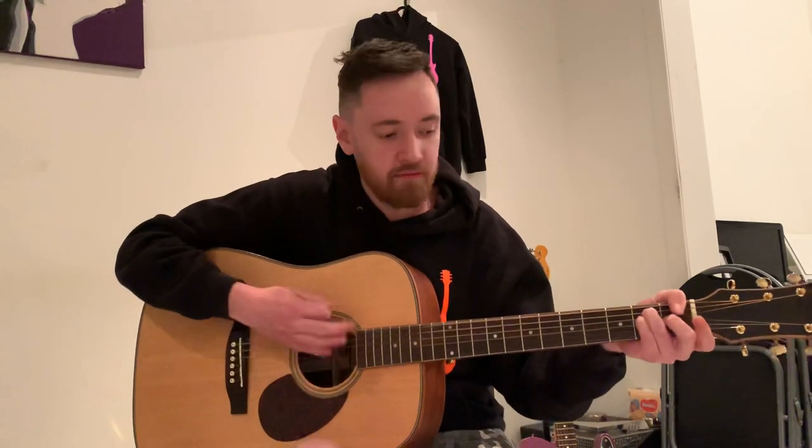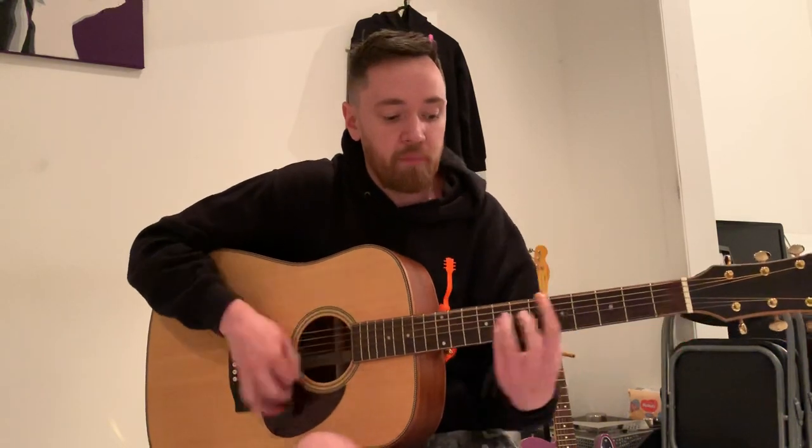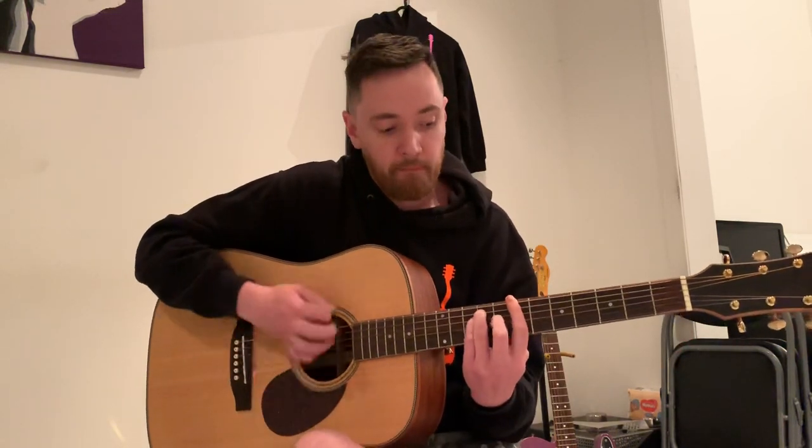So we'll take it from the start. There are elements in this I'm sure are Jerry Cinnamon style. You kind of start with a down, up, up, up, up, up. Then down, down, up, up, up, up, up, down, up, up, up — drop it down, then back to the E.